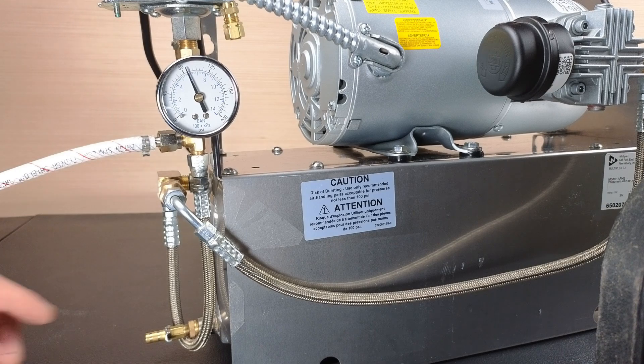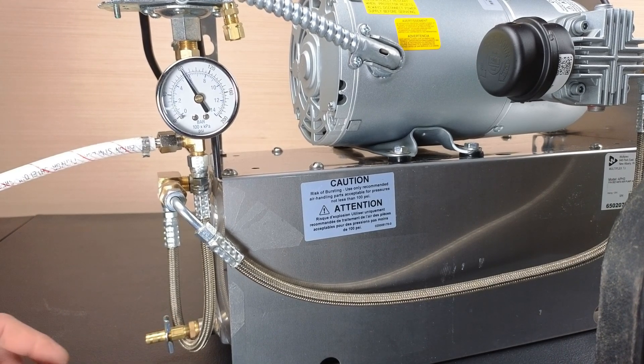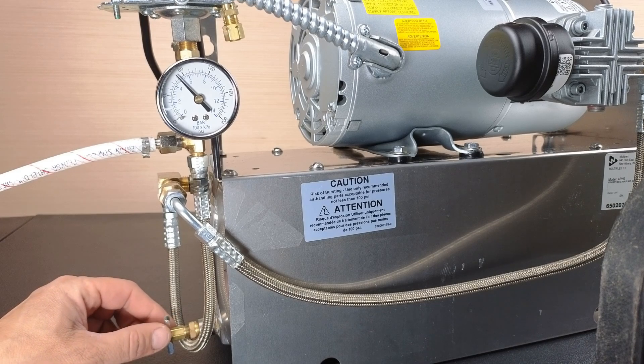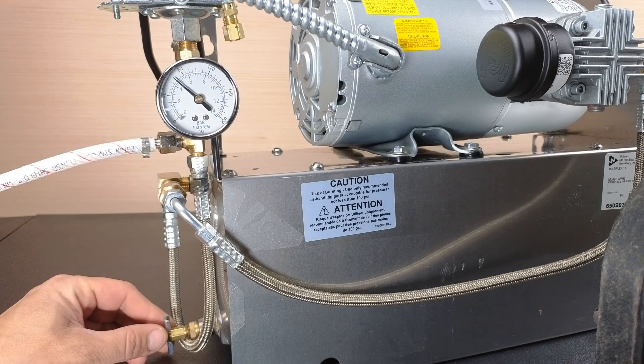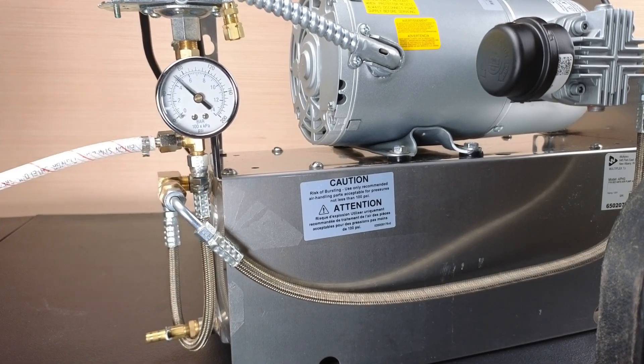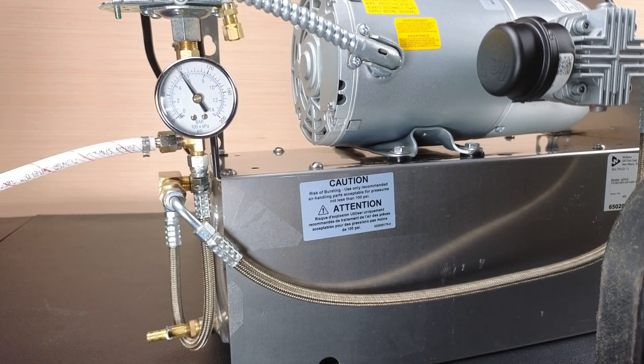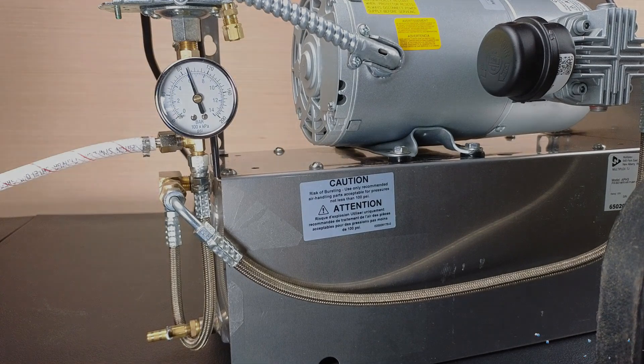To verify where the air compressor is turning on and off, with the compressor plugged in, use the drain valve to slowly release the pressurized air from the tank. Monitor your gauge and see where the motor turns on and where it turns off. If we are not at the differential — 75 to 95 psi — we must adjust the pressure switch.